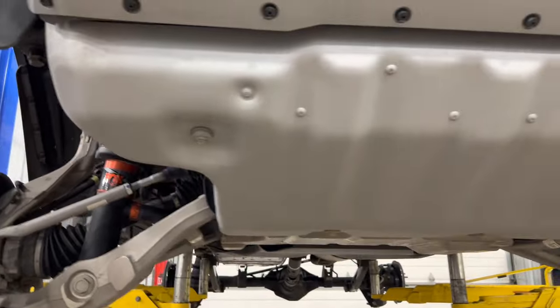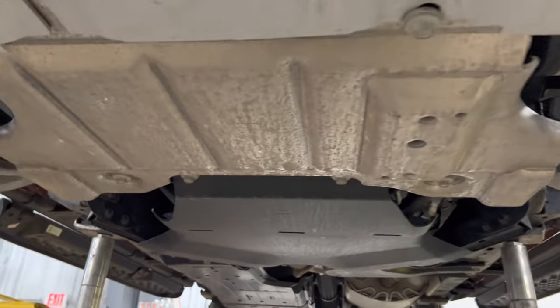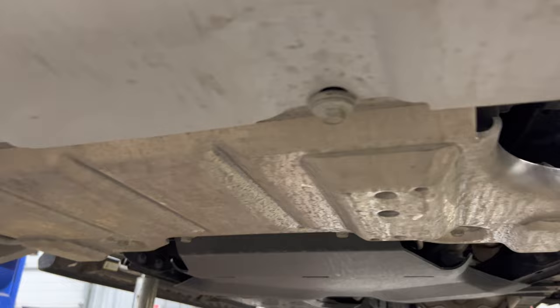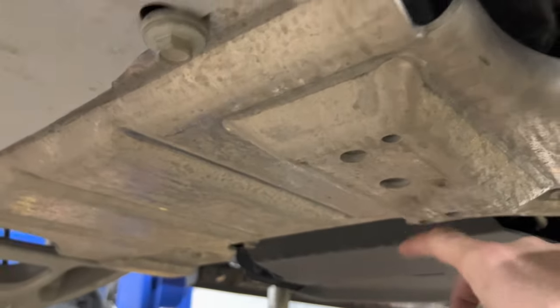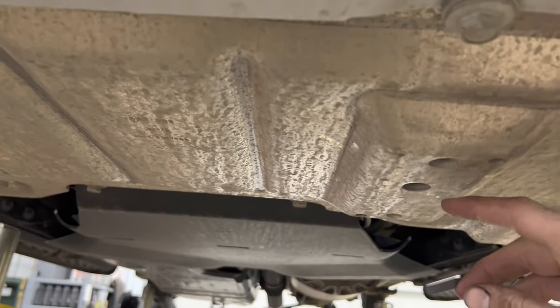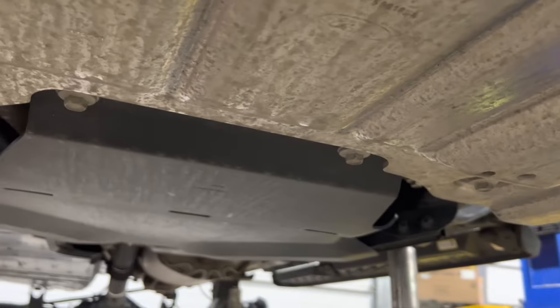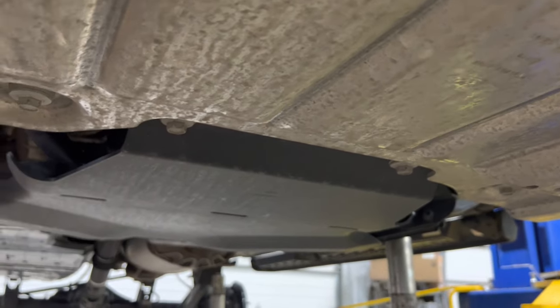We'll start out by looking at the bash plates. Up front there's a very standard skid plate, but one difference is this little bump-out here. On standard Broncos, this area is open for the diff, but on the Raptors they bumped it out so it's still covered. So the diff was unprotected on the regular Bronco, but it is protected here. It gives us a little less clearance, but it's definitely important to protect that.